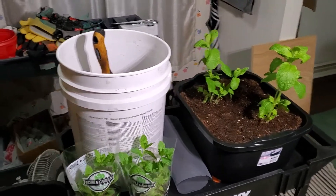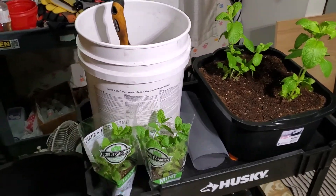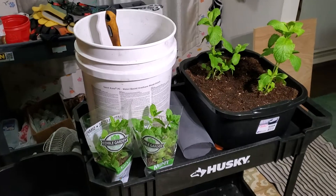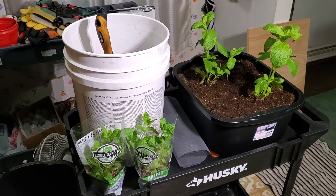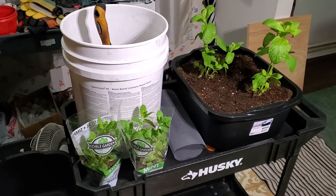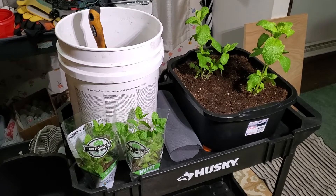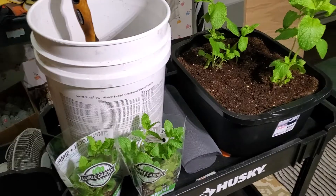Hey YouTube, Mark here again, March 5th 2022. Planting some mint indoors — Sharon and I like our mojitos, and we want to have some during winter, so I'm going to try planting it indoors.